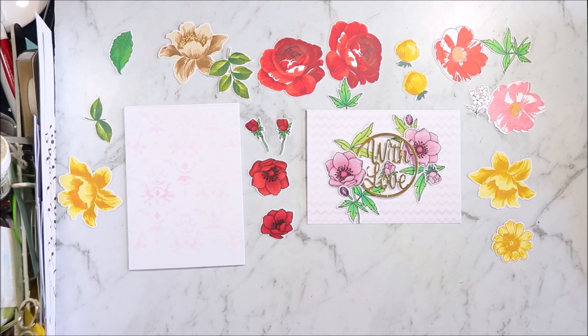Hi, welcome to Arty Crafty Alchemy. Today I am sharing with you some cards that I have made.